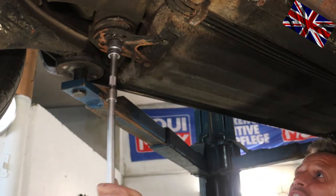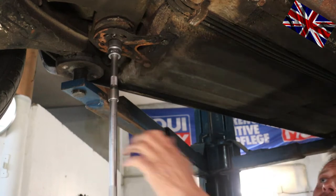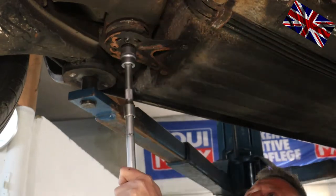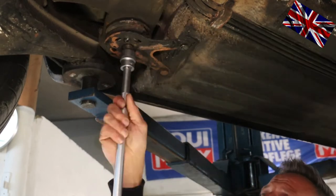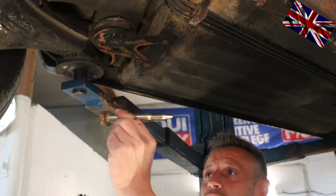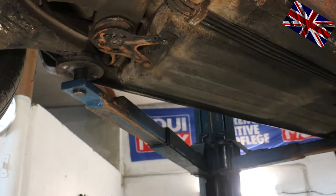We now unbolt the two smaller bolts which hold this bracket in place. The bracket is now coming loose. See the collapsed rubber mount here? It's definitely time to change that one.